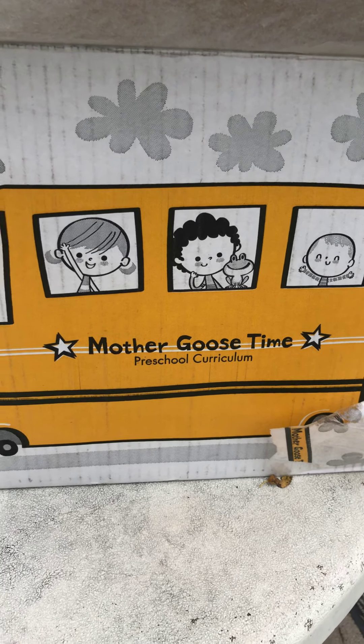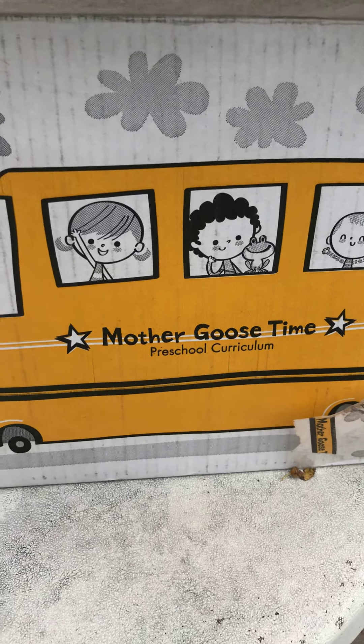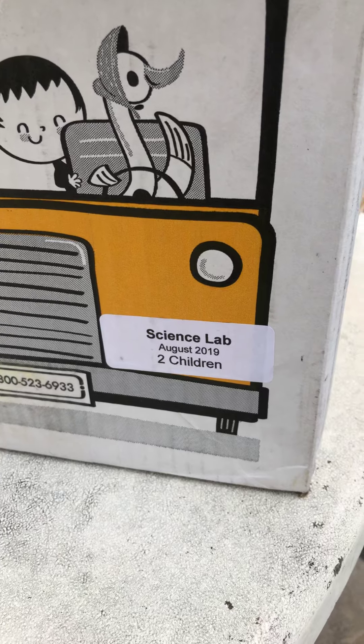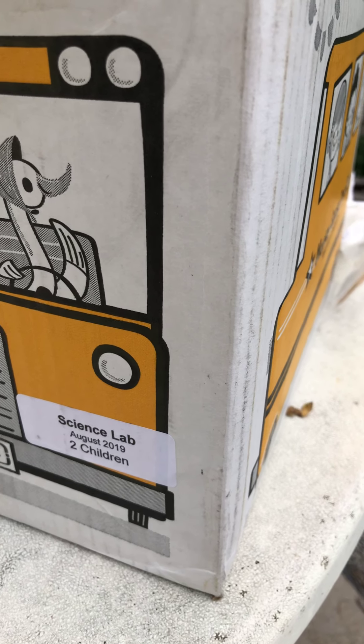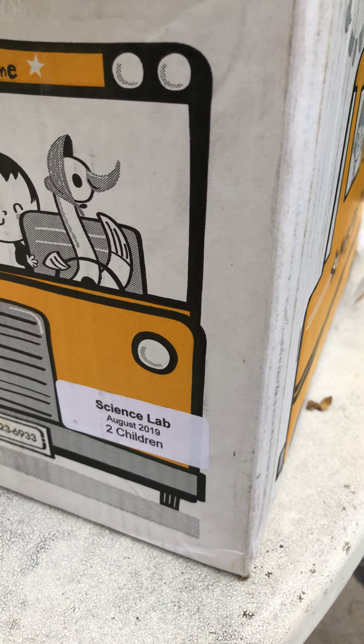Hi YouTube! So this is Four Little Ducks and I am bringing you another Mother Goose Time box. This one is the Science Lab for two kids. So if you are new to my channel, I am a breastfeeding, cloth diapering, homeschooling mother of five.